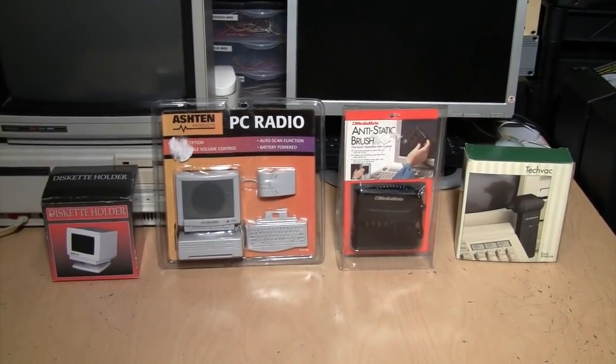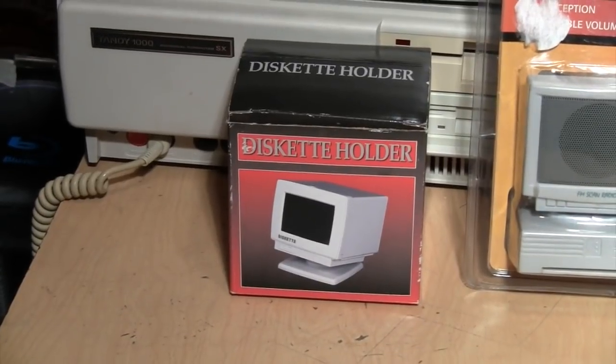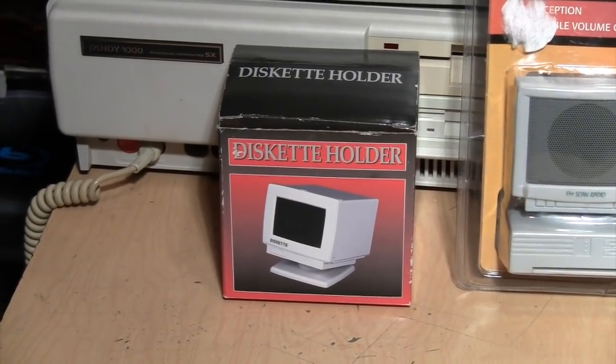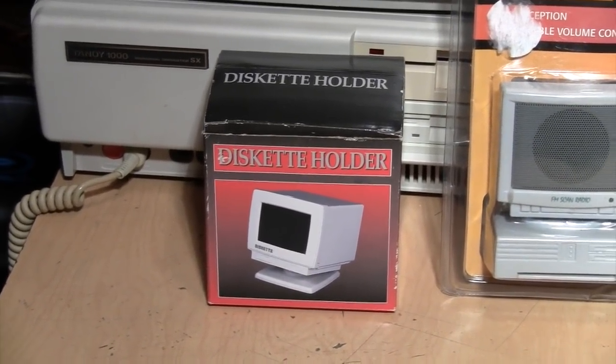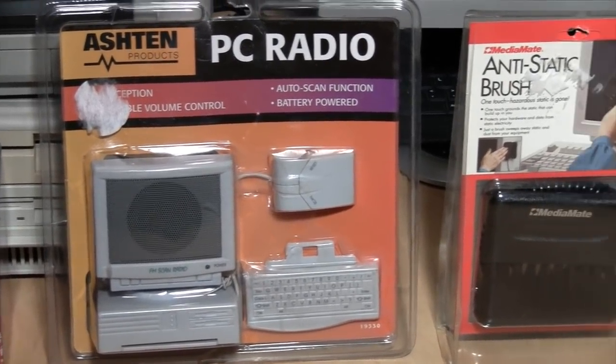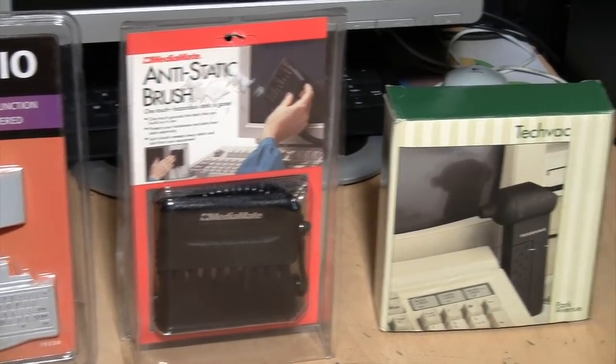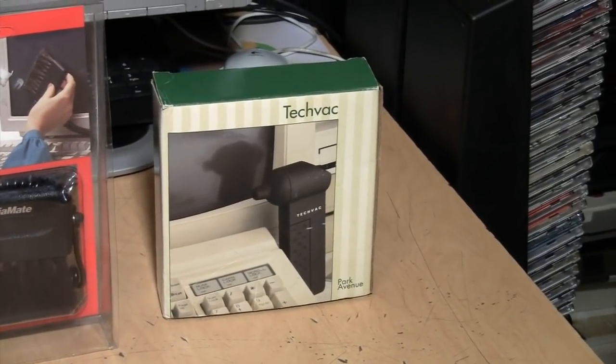Today we're going to take a look at some vintage PC accessories including the diskette holder styled to look like a CRT monitor from J.H.T. Imports, the PC radio from Ashton Products, the anti-static brush from MediaMate, and the TechVac from Park Avenue.